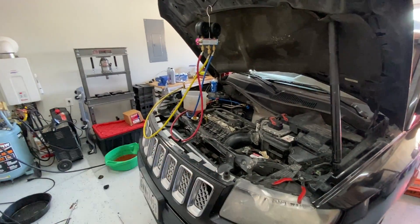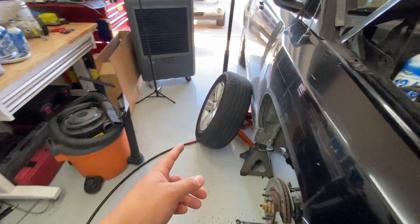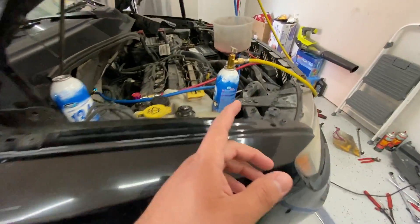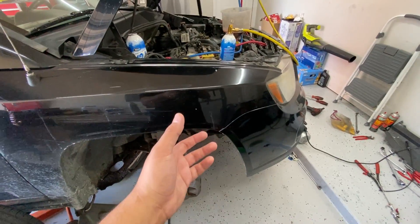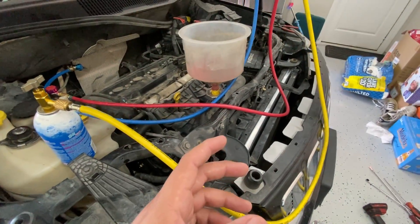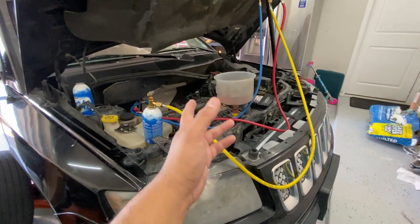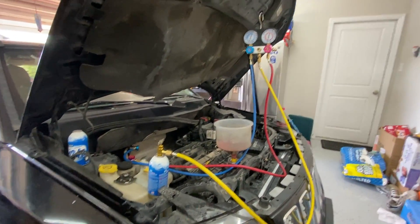Fast forward — I've got the AC compressor installed and the manifold gauges connected. I pulled a vacuum on the system with my vacuum pump. Replacing the compressor wasn't difficult — it mainly requires removing the passenger side tire, which gives you plenty of room to get to the compressor bolts from the bottom. One bolt for the line has to be removed from the top. While the truck was here I also noticed a coolant leak from the radiator, so I replaced that too — you can see the brand new one with a funnel connected to bleed the cooling system.